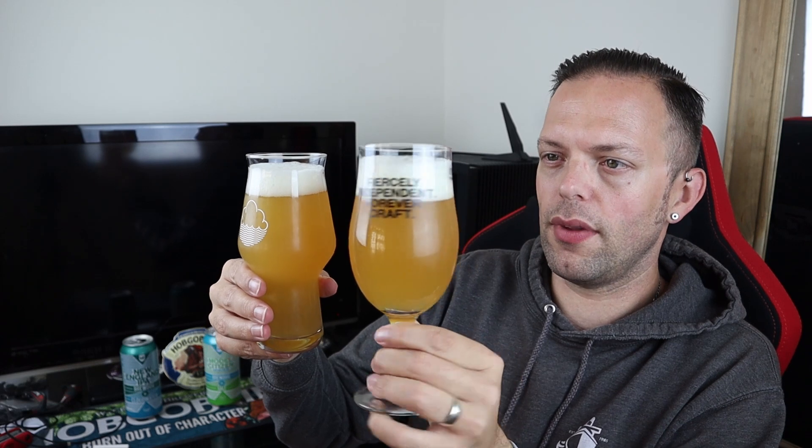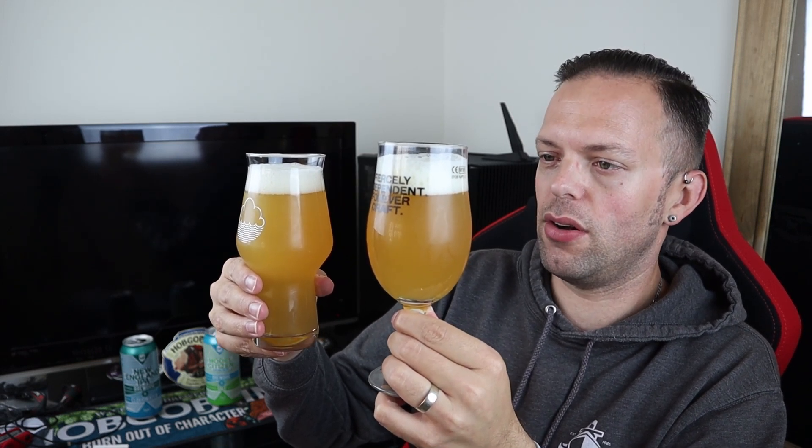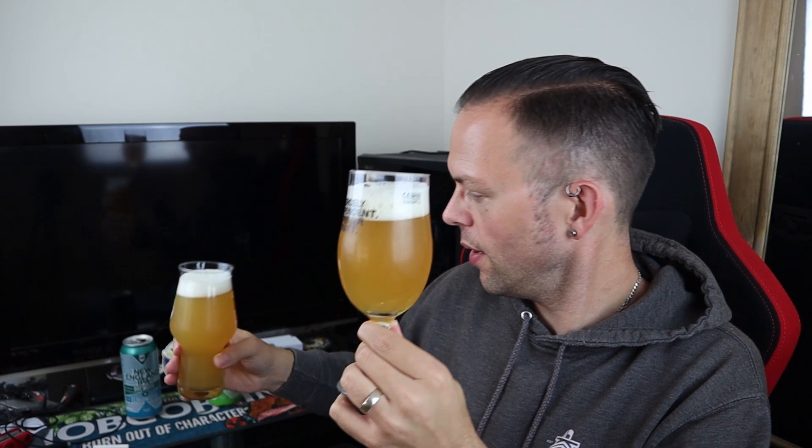Which one do I prefer the look of? I always tend to err on the side of colour — I prefer the slightly darker one. So the point on the looks goes to the Model Citizen, putting it one-nil up on the scoreboard.